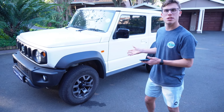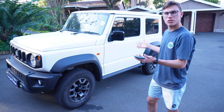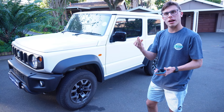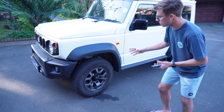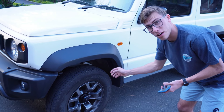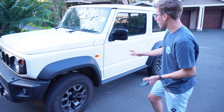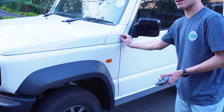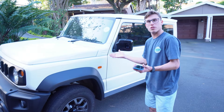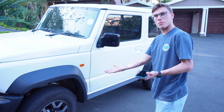Welcome to the side of the Suzuki Jimny All Grip. The paint job is this white, but you get all different types of colours — blue, a foresty green, and grey. In my opinion, I like the grey. The tyre here is standard, and you get a 15-inch gloss grey rim which I think looks good with every single colour. It has these side marks which have been carried over from previous Jimnys — it's a traditional thing. We also get these nice wheel arches which look great on a 4x4.